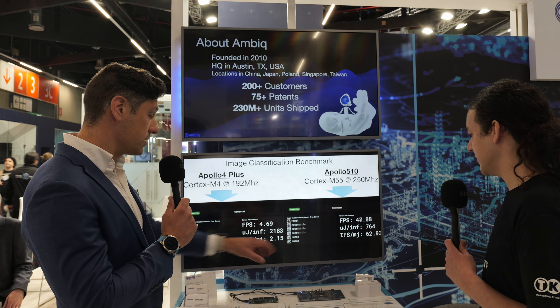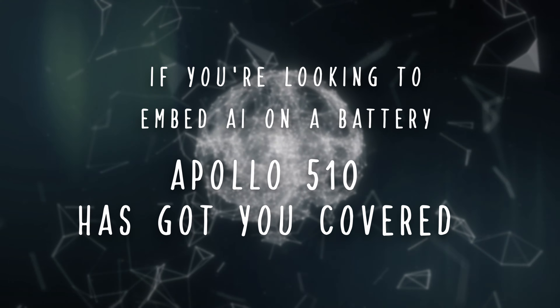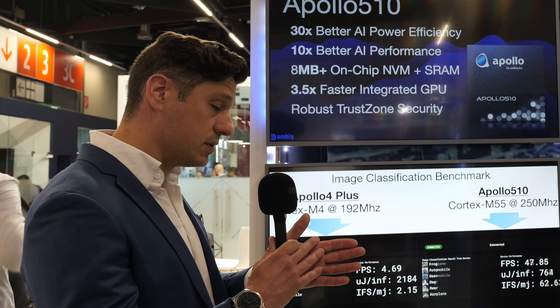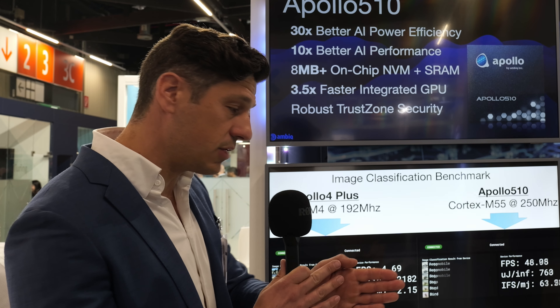Really great new product. If you're looking to embed AI on a battery, Apollo 510 has got you covered. And really the full Apollo lineup has got you covered. It's our goal to have software that enables you to build AI for any AMBIQ target — whether it's the high-performance Apollo 5 on down to Apollo 3 at somewhat lower performance, we've got you covered.